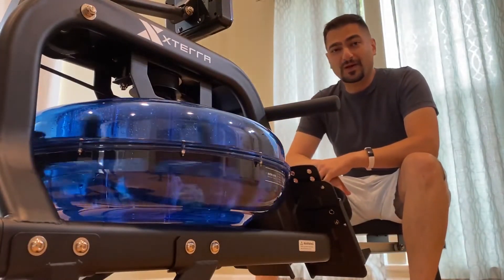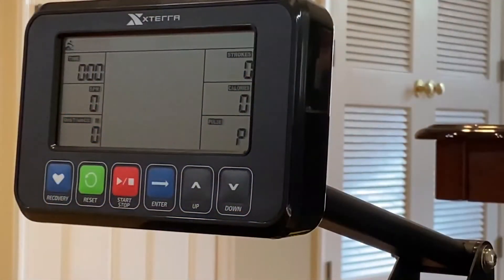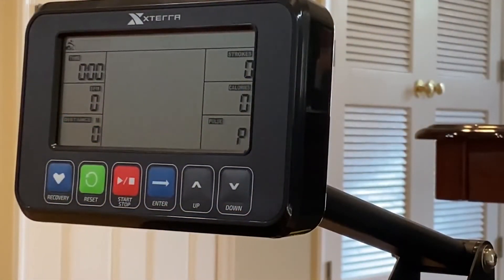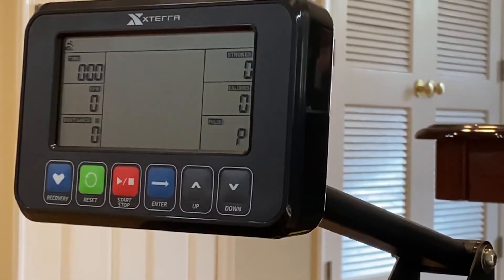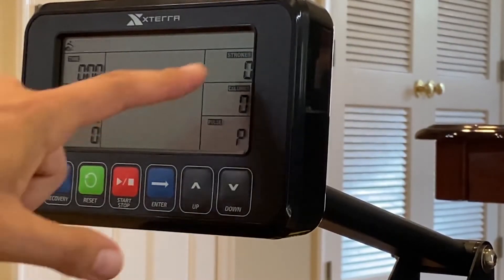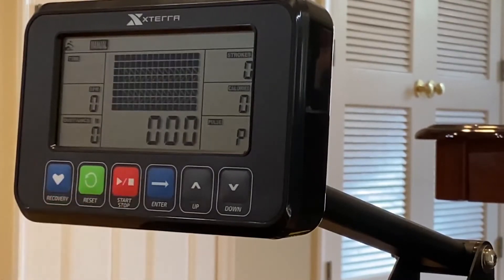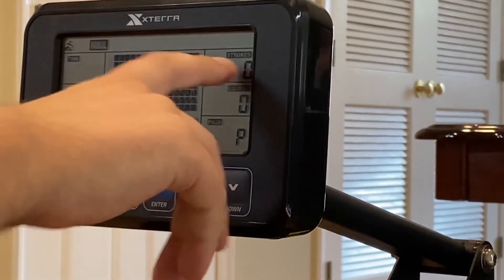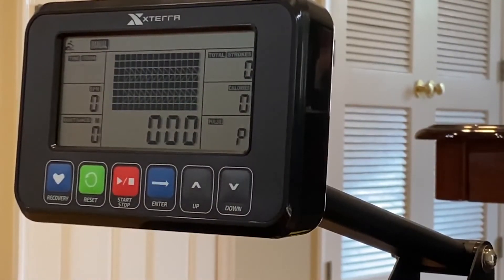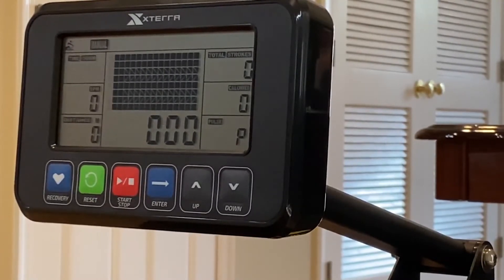Now let's talk about what actually broke as a result of fixing this. There was one minor unintended consequence of repairing this thing, and I didn't catch it until after the technician left — and it was the fact that my strokes stopped incrementing up. The timer is counting down, and we should be seeing strokes incrementing up, but they clearly don't. It's a big fat zero.